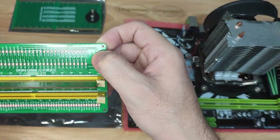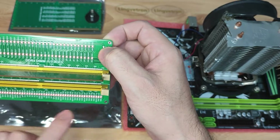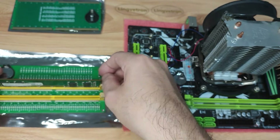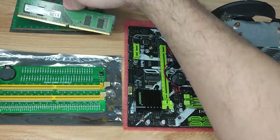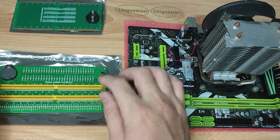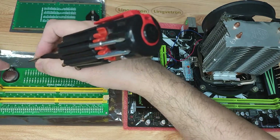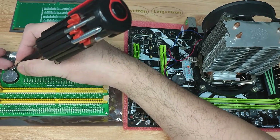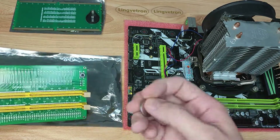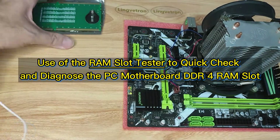Now we press the button to check — all three rows of lights are on, and no single LED is missing. This is a working RAM module, congratulations! Then we remove the RAM module from the tester and take the battery out by flipping the metal spring part with a screwdriver and feeding the battery out of the socket.